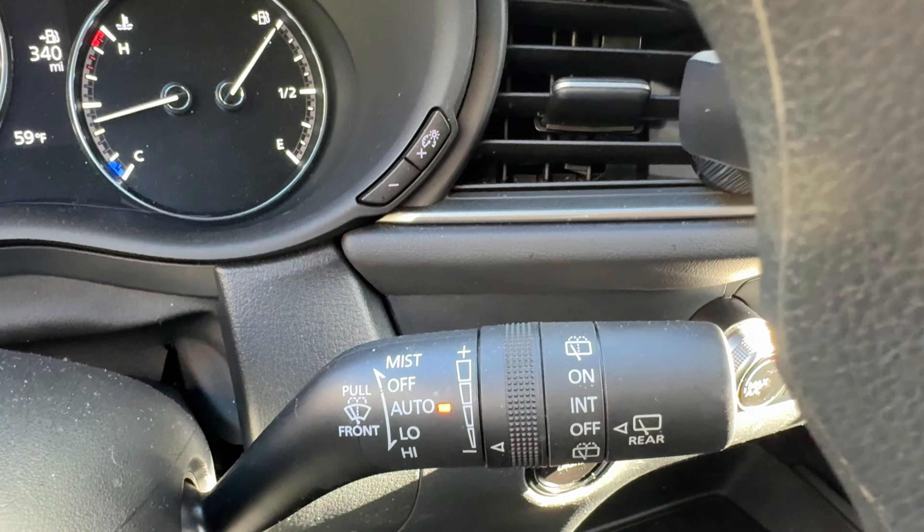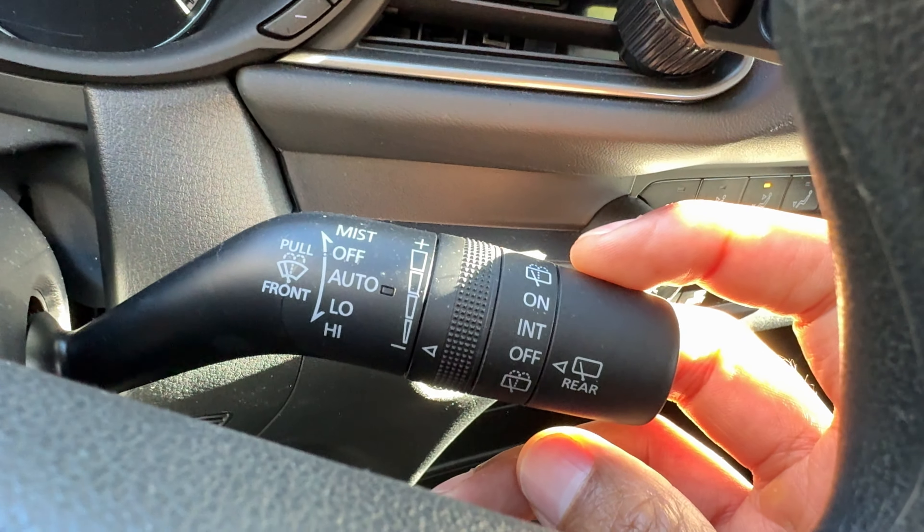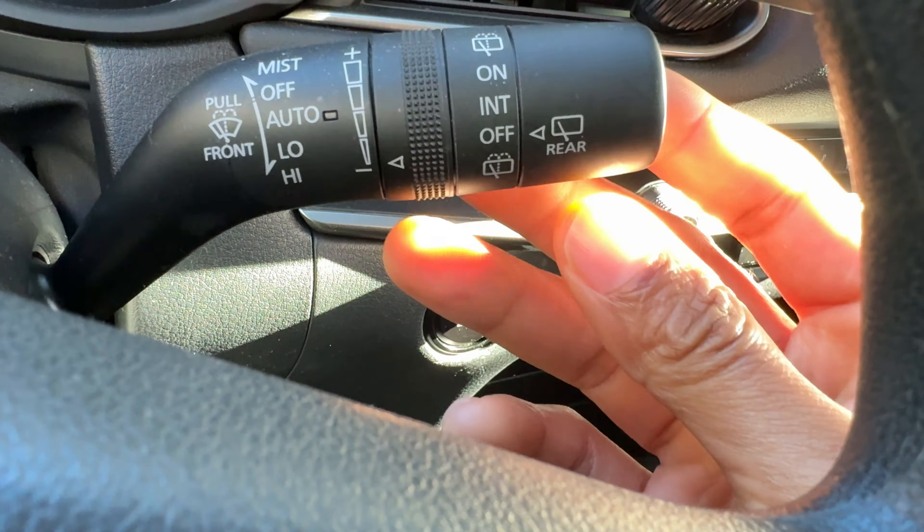But occasionally you want to have a little bit more manual control, and that's what I'm going to show you right here. So in order to get the manual control to wipe it, you have this lever right here. Go ahead and bring it all the way down or up, and it turns on the windshield wipers. There are different settings — right here it's in auto. To turn them off, I just pull the lever up one and it's in off.